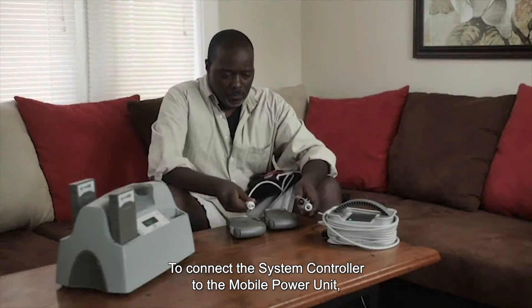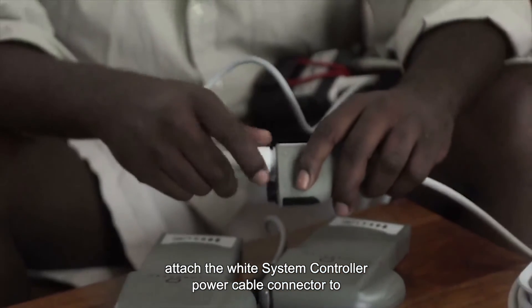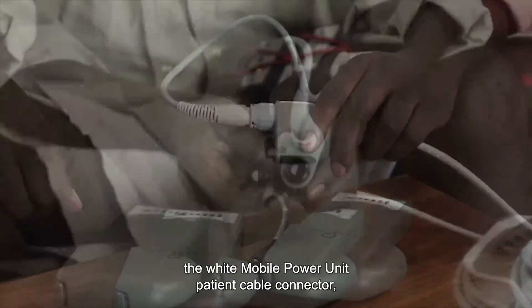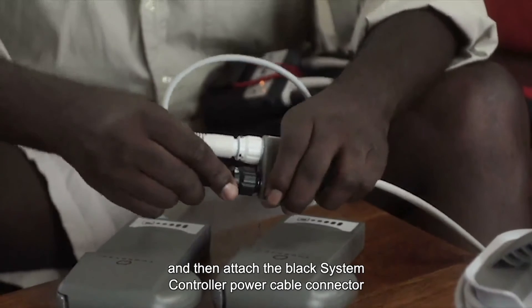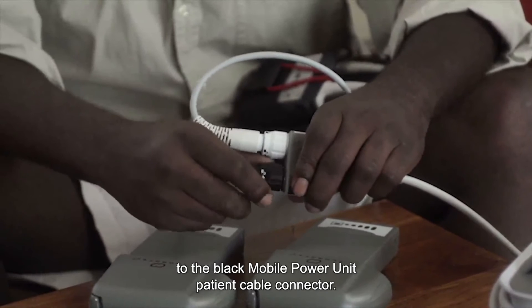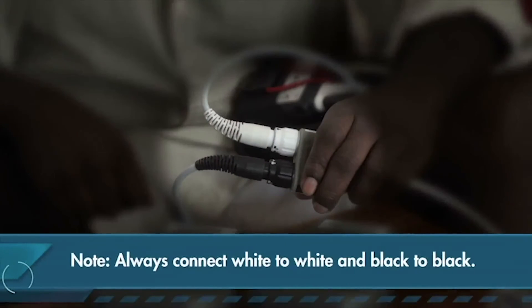To connect the system controller to the mobile power unit, attach the white system controller power cable connector to the white mobile power unit patient cable connector, and then attach the black system controller power cable connector to the black mobile power unit patient cable connector. Always connect white to white and black to black.